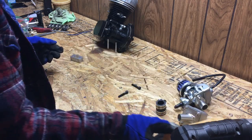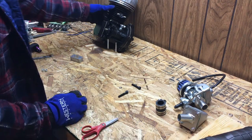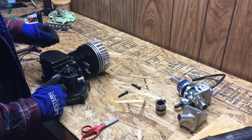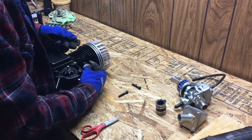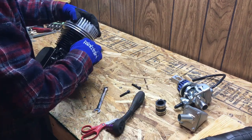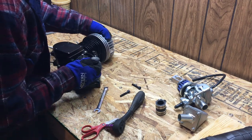Now that we have both gaskets cut out and soaking in WD-40, we're going to set those aside and remove the old intake studs using the double nut method. If you're not familiar with the double nut method, go check out my HD stud kit installation video.